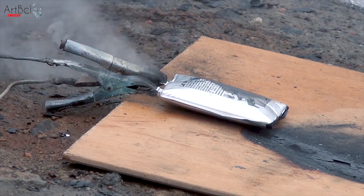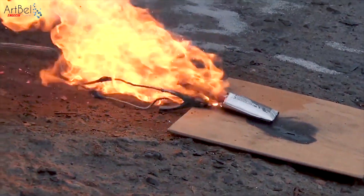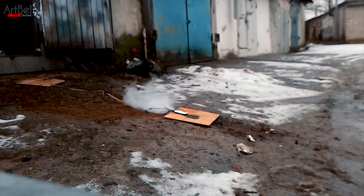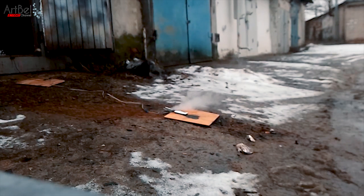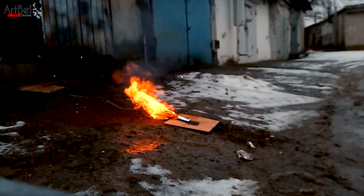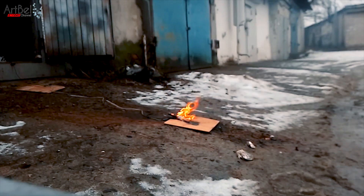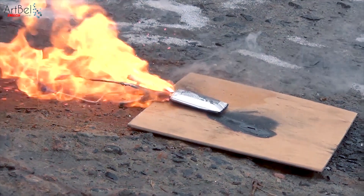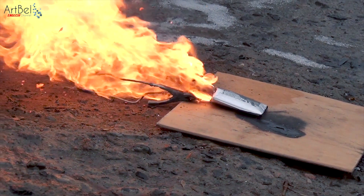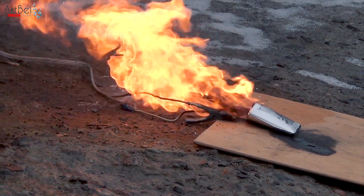Let's see what happened next. This is a freaking explosion! Wow! I didn't expect it myself. The fire flew almost 1 meter.